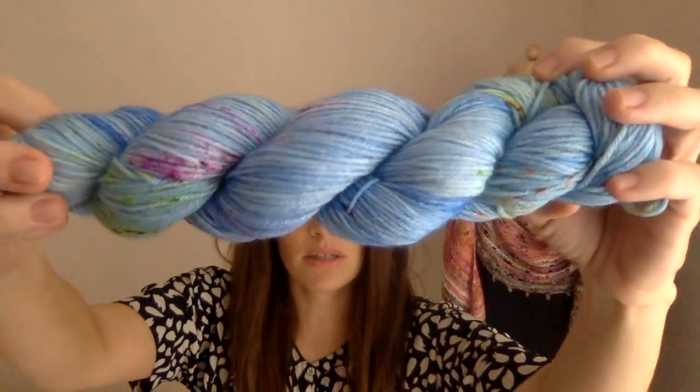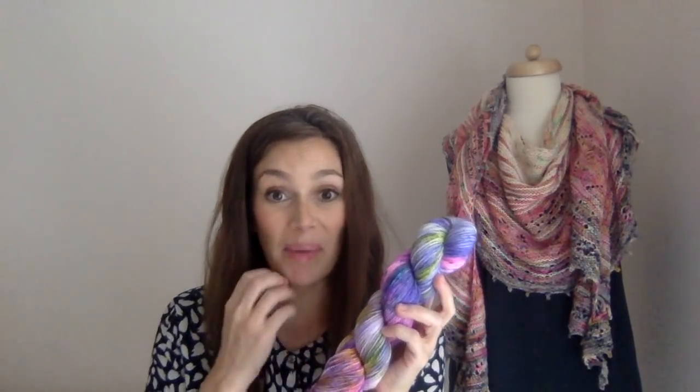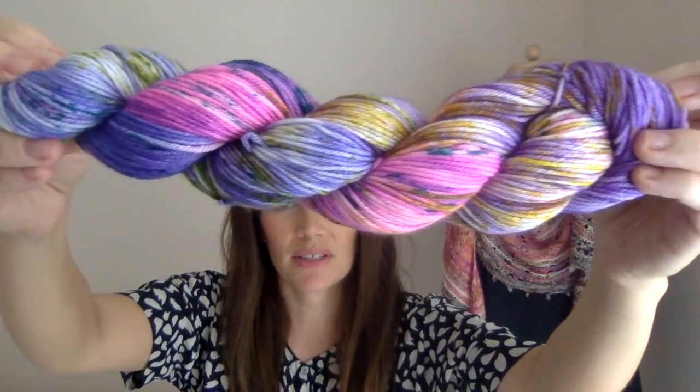I have another new colorway called Crested Wave — kind of the same idea: a really great almost tonal semi-solid but with some speckles in it, which would make a beautiful sweater or fingerless mitts. I'm showing this on DK weight right now and I'll have it on several bases. This is Purple Passionflower — definitely a fan favorite. It is beautiful, super super fun and gorgeous, definitely one of my favorites. This one is on DK and I'll also have it on several bases.